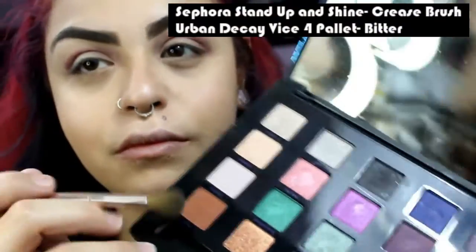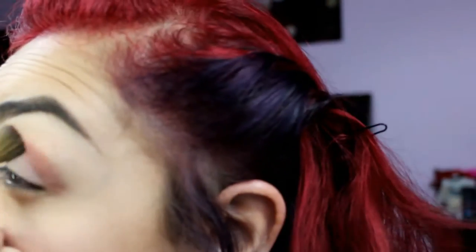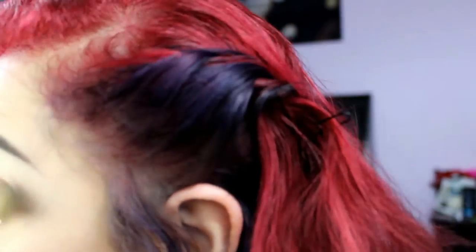Using my Sephora Stand Up and Shine crease brush — thanks Lexi for the set and the Kat Von D palette — I'm going to be using Bitter from the Urban Decay Spore palette to blend up and soften the color I laid down already.